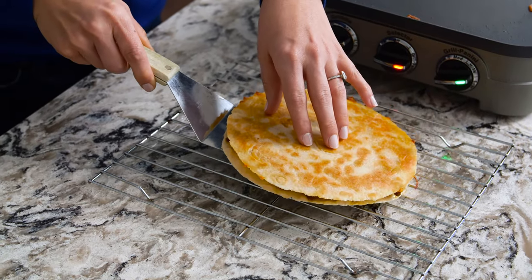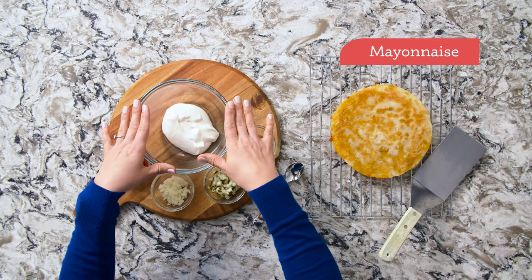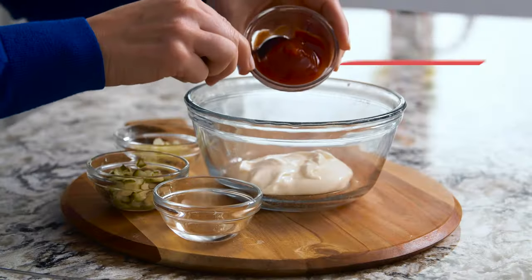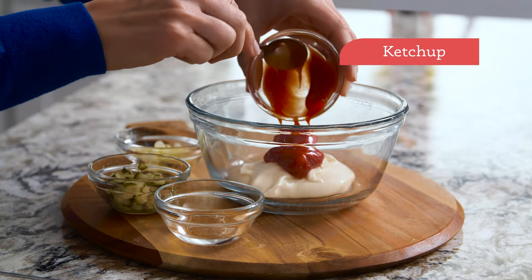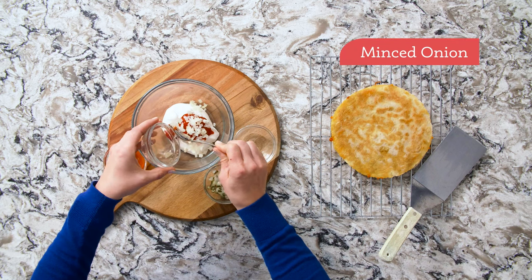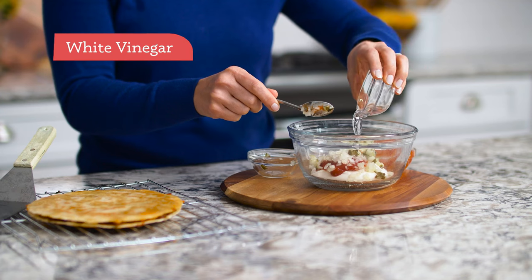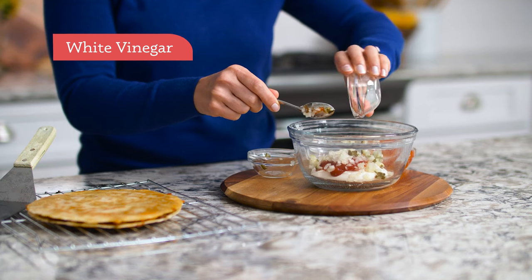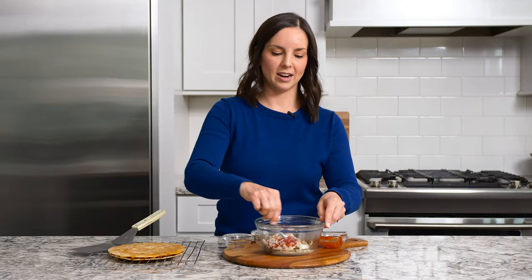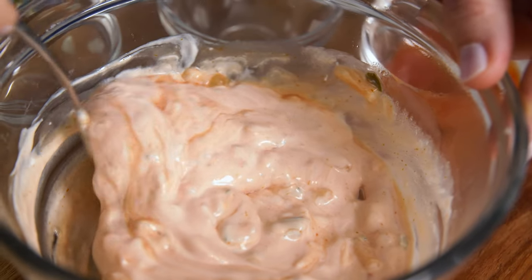While our cheeseburger quesadillas are cooling, we're going to make the special sauce. You cannot have a cheeseburger without special sauce, if you ask me. In a small mixing bowl I have regular mayonnaise, and I'm going to add a little bit of ketchup — a couple tablespoons — then minced white onion, minced dill pickle, and a little bit of white vinegar. Give that a stir. This comes together in 30 seconds, but you can absolutely make it a few days ahead of time. It just gets better and better as it sits in the fridge.